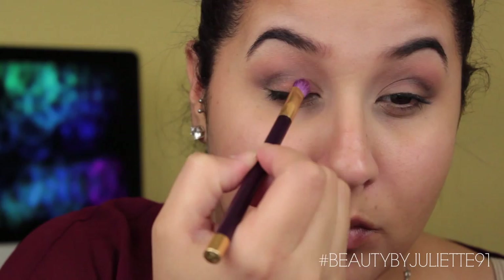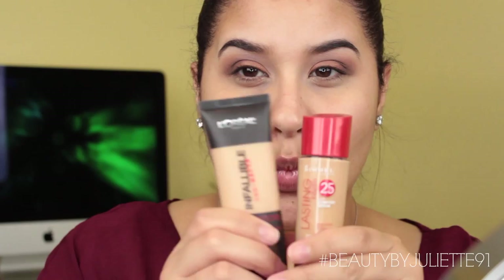Then I'm just going back to blend, blend, blend. After that, I'm taking the metallic shade again and adding some more onto the crease and blending a little bit more. Then we're going to move on to foundation. I'm taking the L'Oreal and the Rimmel foundation and mixing those two together because the L'Oreal is a little bit too dark on me. They're my two favorite drugstore foundations, and then we're going to move on back to the eyes.